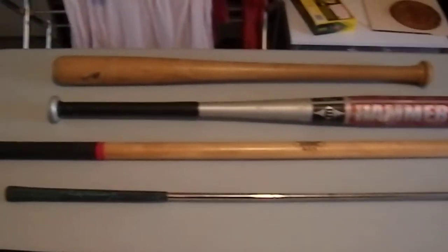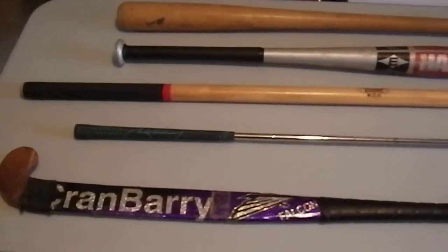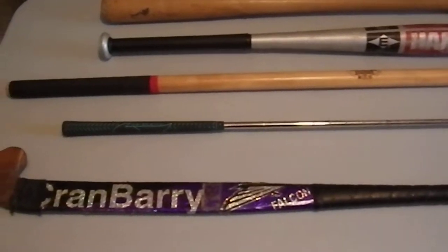Greetings YouTube. Today I thought I'd do a video about the use of common sports equipment as impact weapons. These are things that I find available here in the US.